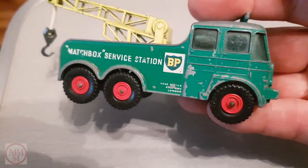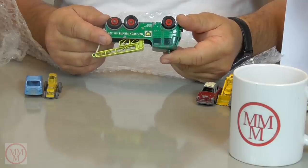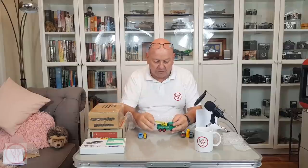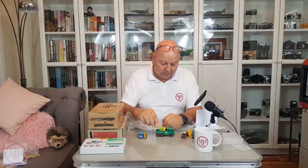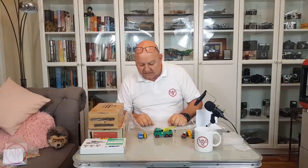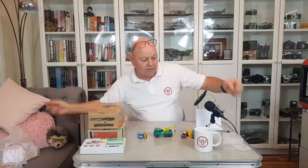There are so many matchbox cars I never knew existed — they must have made millions of them. So this is the Foden breakdown tractor, King Size number 12. Look at that — what a beauty! I'm looking forward to doing that one up. It's going to look absolutely fantastic. What a fantastic selection, David — thanks so much. Rest assured these are going to be well loved.